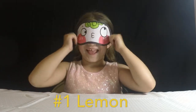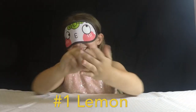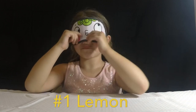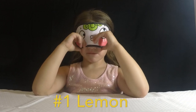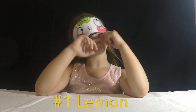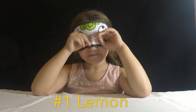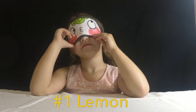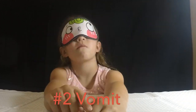Are you ready for flavor number one? Yeah. Here you go. What does it taste like? Salty. It tastes salty? What is your guess for the flavor? Green apple. Green apple is wrong. The correct answer is lemon. It's so good.